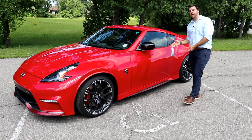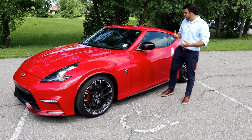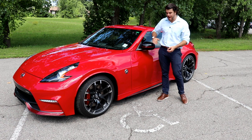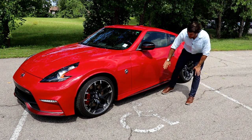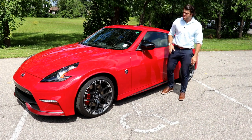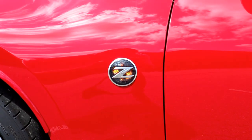Looking at the side profile, this is obviously a very low-sitting sports car. Like I mentioned with the black and the red, we do have the black mirror caps with a nice red stripe throughout, nice chrome handles. Obviously this is the two-door coupe, and we have those Nismo black and red side sills below the door.